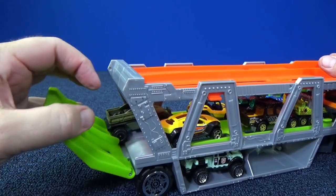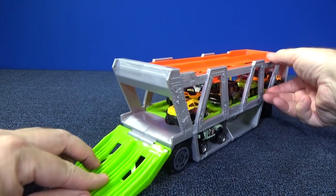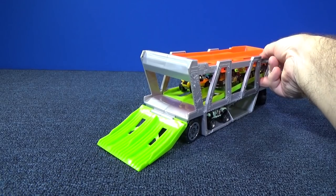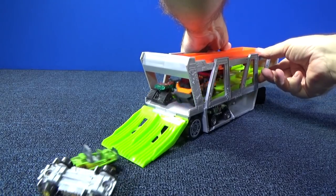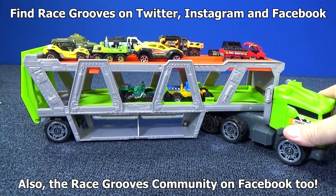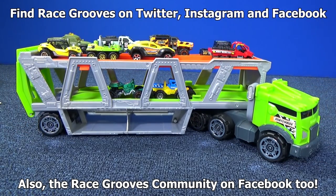Now let's roll them on out. Here I have my little lifter. I should do it from both sides. There you go — the Matchbox Transporter. An affordable toy for the kids. I have a whole bunch of Truckin' Tuesday videos. If you'd like to check them out, Matchbox Cars have a whole playlist and other stuff as well. Thank you for watching. Have fun with your toys. Bye-bye.